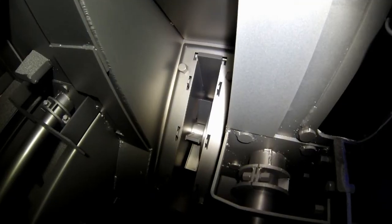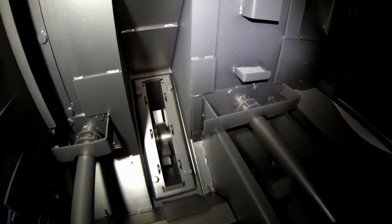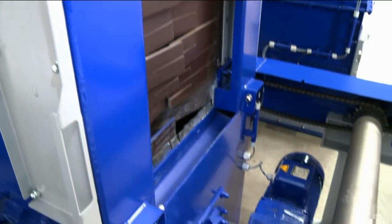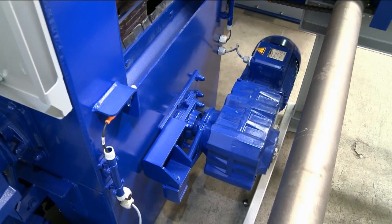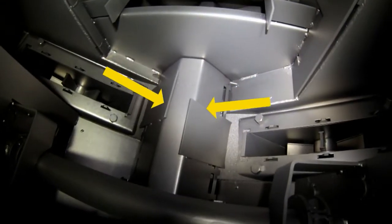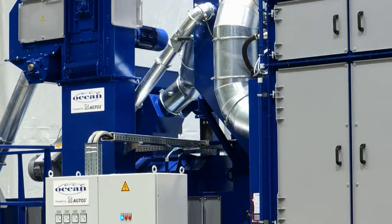The abrasive recovery hopper is located beneath the blasting chamber. The integrated screw conveyor is externally mounted on both ends, which protects the sensitive bearings from abrasive. In the blasting zone, the screw conveyor is protected from above from the impact of the blasting abrasive.